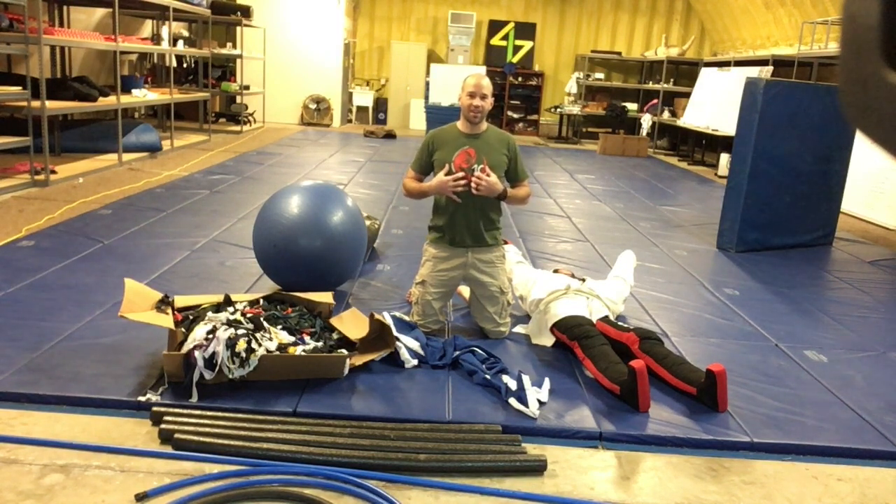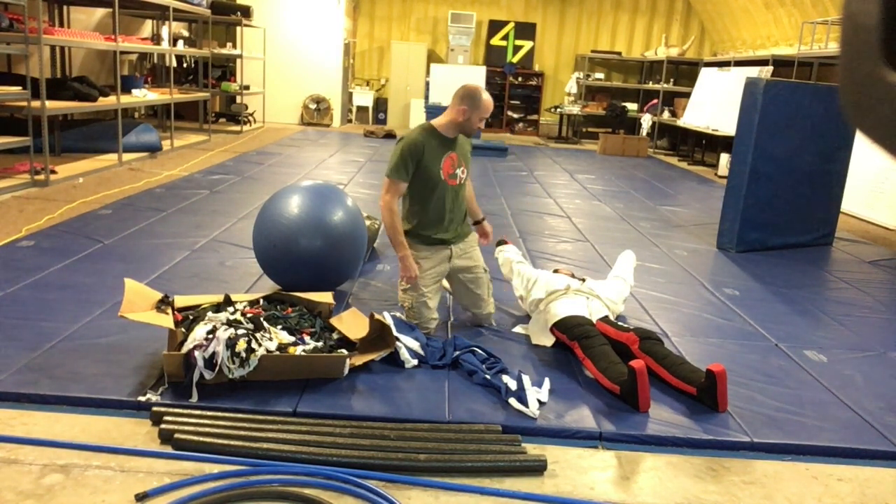What's up everybody? I am Daniel and today we are going to be doing the second iteration of the supercharged grappling dummy.